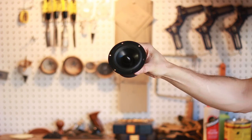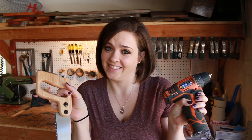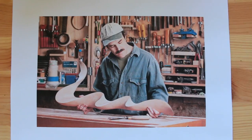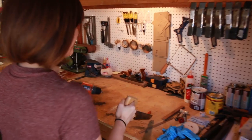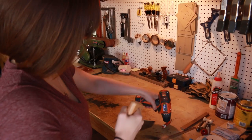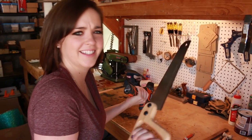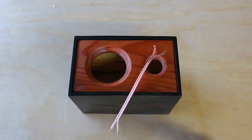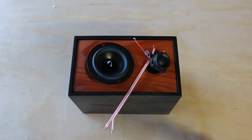There's wood and saws and drills and paint and speakers and tweeters and more saws — and you can do it. Honestly, a good pair of speakers is not much more than a woofer and some wires that you put in a wood box. Okay, so it's a little more than that, but not much.